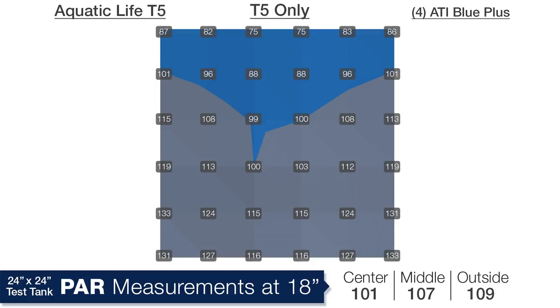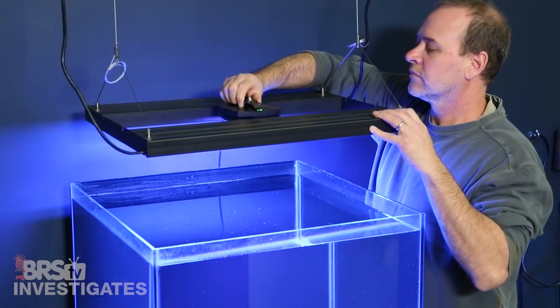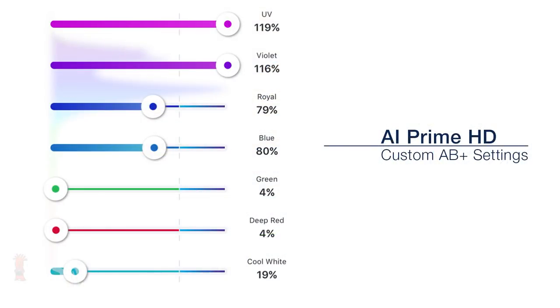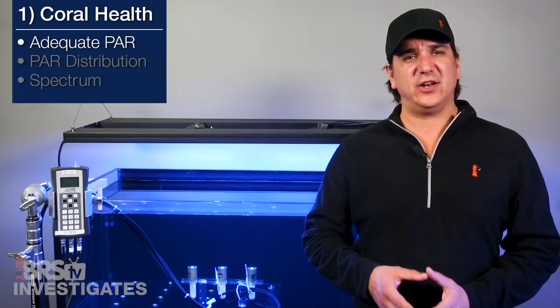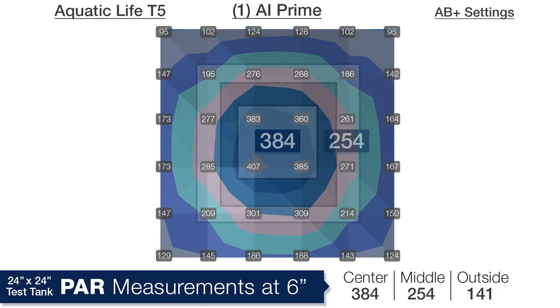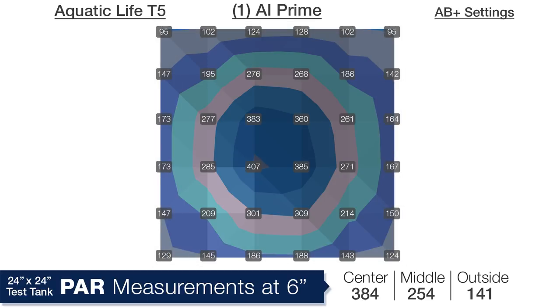I think this is the perfect starting point for a hybrid solution. Starting with the lowest cost hybrid option — a single AI Prime mounted in the center of the fixture — we have the Prime set to our AB settings from the AI episode, because it is probably closer to what most people will run them at. You could get higher PAR numbers if you ran all the channels at max. Looking at a depth of 6 inches, the hybrid solution is now brighter in the center than the edges, but because it is close to the PAR pocket we are looking for I wouldn't call it a significant hot spot. We are looking at 384 in the center, 254 in the middle ring and 141 on the outside edges — pretty solid performance.